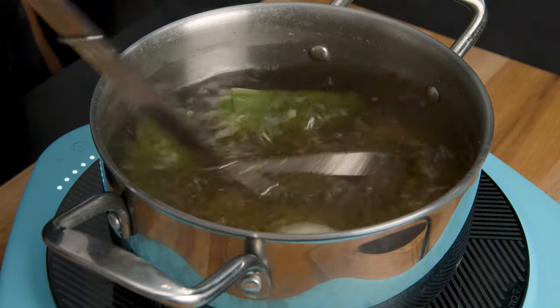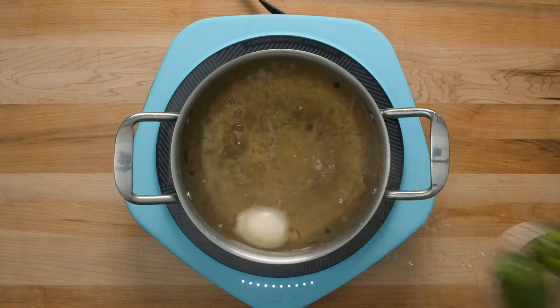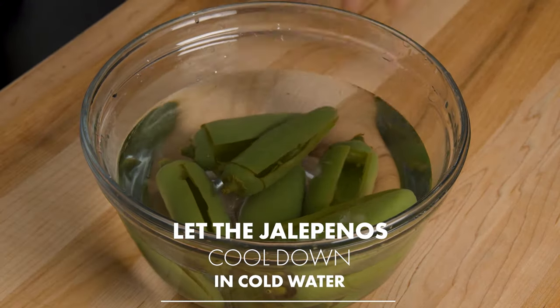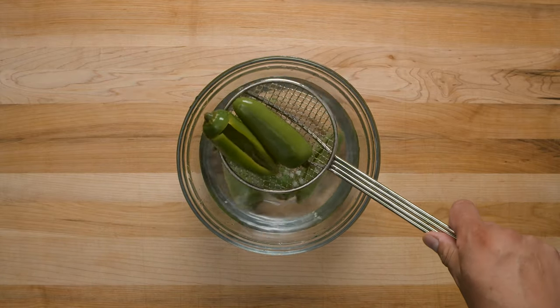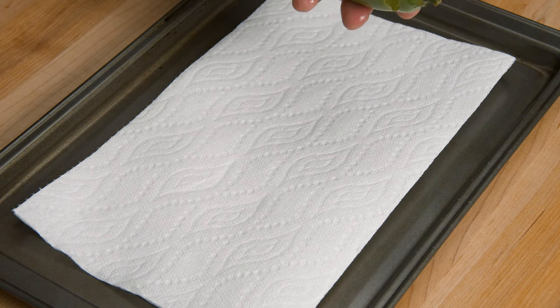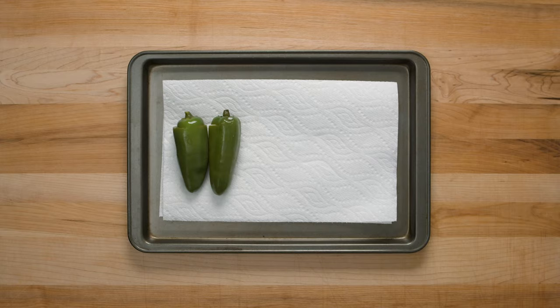After you remove the jalapeños from the hot water, put them in cold water. On second thought, you didn't have to Google it — I just told you. Remove the jalapeños from the cold water and put them on paper towel to dry.